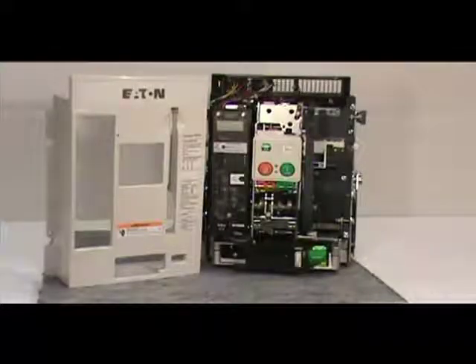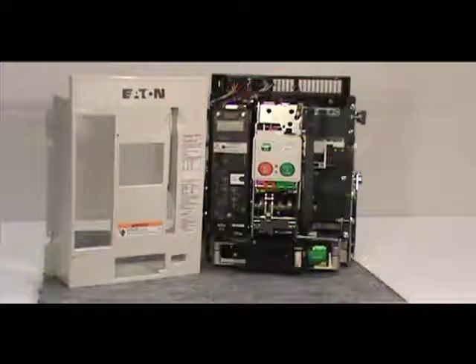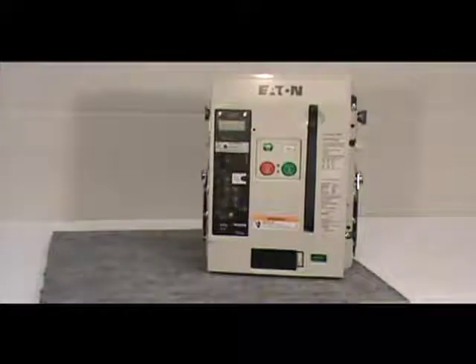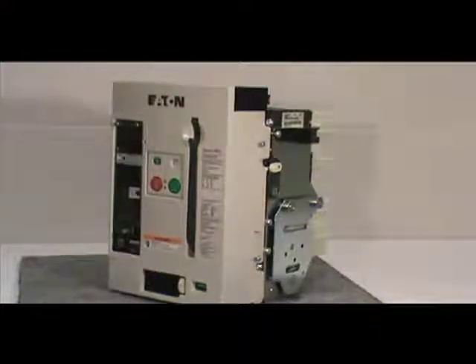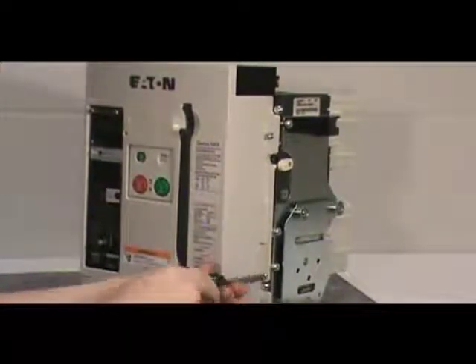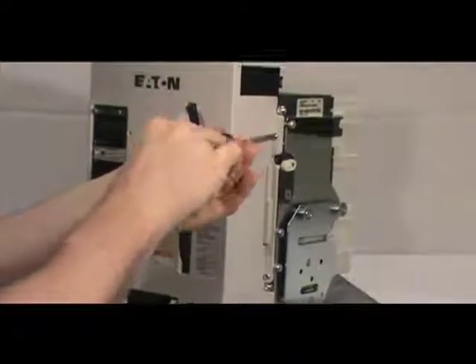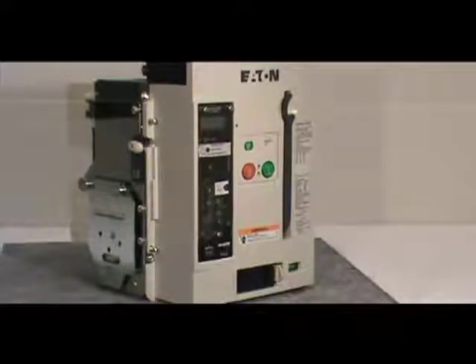After you've completed the installation, you must reattach the front cover of the circuit breaker. To do this, first pull down on the manual charging handle, then position the front cover on the breaker. Make sure the cover fits inside the side sheet tabs. Once the front cover is properly positioned, secure it to the breaker with the four non-captive screws you removed earlier. Remember, if you have a four-pole breaker, there are six screws to be reinstalled.